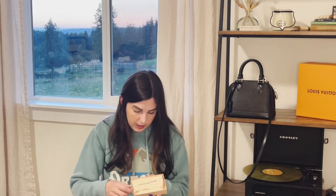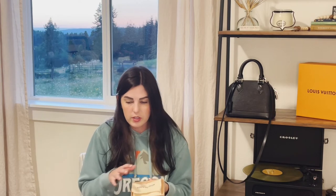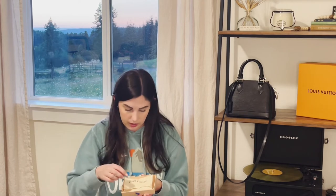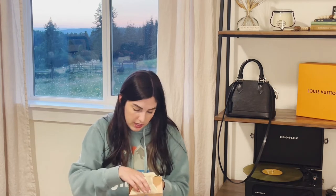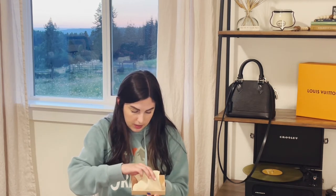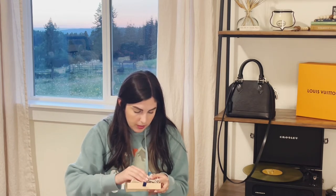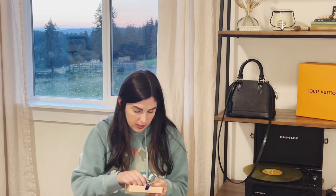It comes with this little cotton dust bag. Pretty much all their stuff comes in these cute little dust bags, which is really nice because if you ever want to store your Louis Vuitton products that you're not using, you can keep them in the dust bag — it's going to help them retain quality and keep them safe from dust and other environmental factors. Oh my gosh, this is absolutely adorable! It came wrapped in plastic and I'm going to post some close-ups for you guys, but I cannot wait for you to see this.